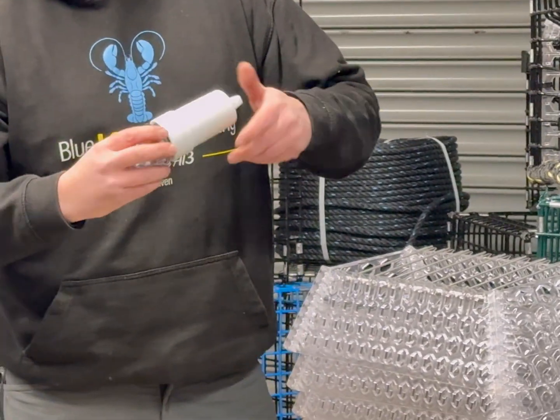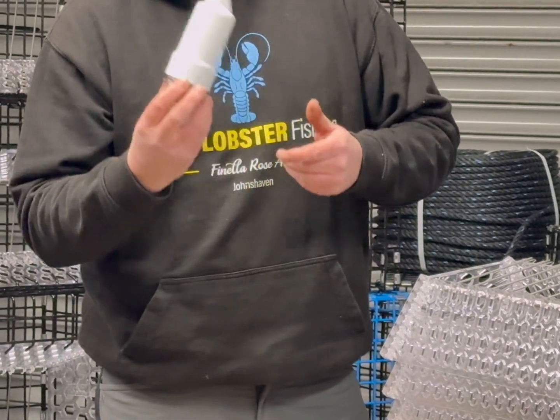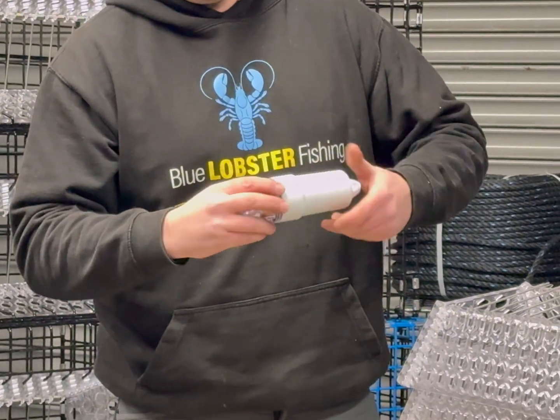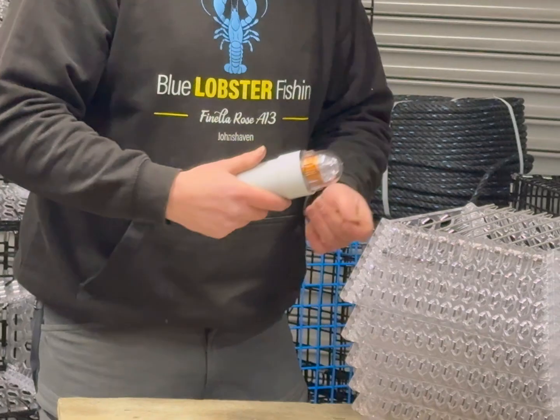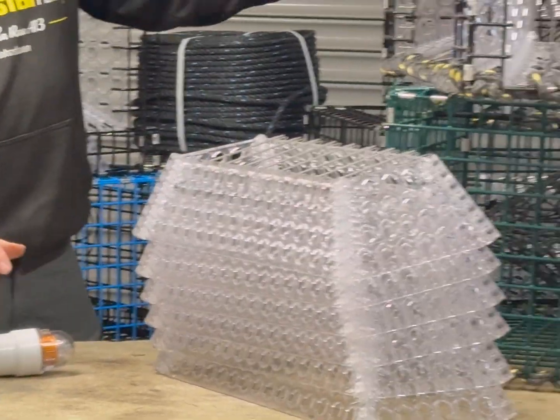With sea water coming in over the side of the boat, what we suggest you do is buy two sets of lights and swap them out. You can swap the batteries out on shore where it's nice and dry, so we don't contaminate the electrical components.